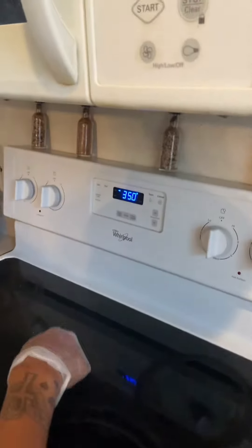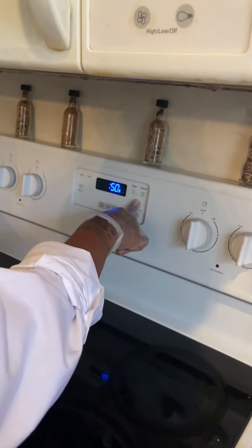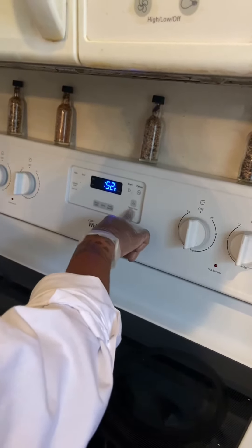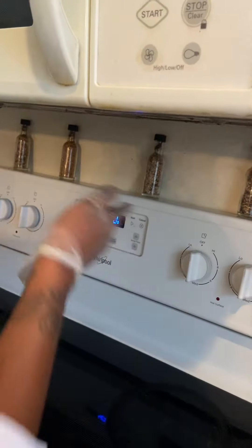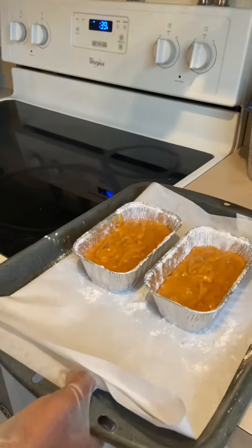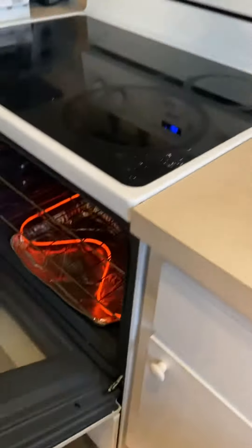Now that we have our temperature set for 350, I'm going to go ahead and put the timer for 40 minutes. The instructions listed below will say an hour and 15 minutes or an hour and 20 minutes, but it all depends on the pans you're using. We're using these miniature loaf pans, so I'm going to check within 40 minutes to see if they're ready.